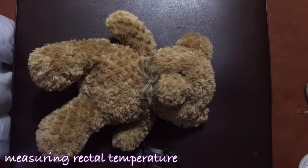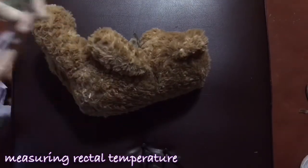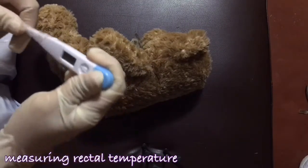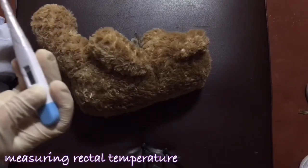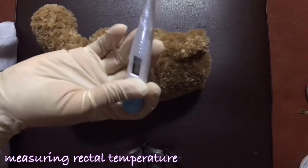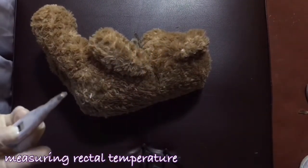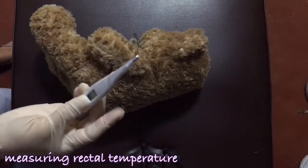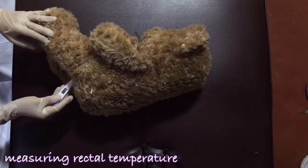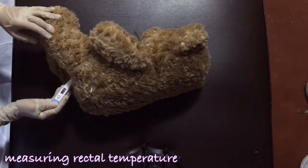I will first turn the client into a lateral position. Then I will put the probe cover on the thermometer and apply lubrication. After the lubrication has been applied, I will now insert it into the patient's rectum for about one inch and wait for one to three minutes or until the thermometer has beeped.